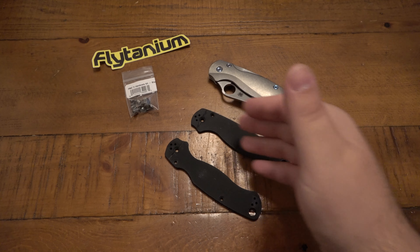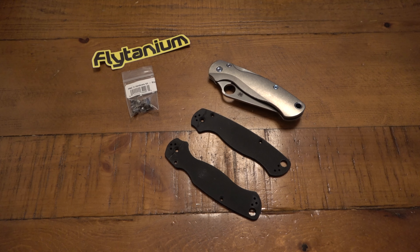I took all the body screws out and everything. When I went to take the pivot screw out, it was a little tough, but I didn't want to strip it. So I went to get a heat gun — which I do have now, a Harbor Freight heat gun that works very well.